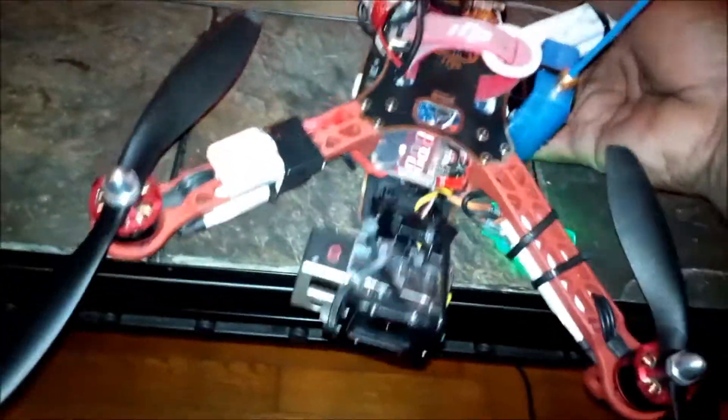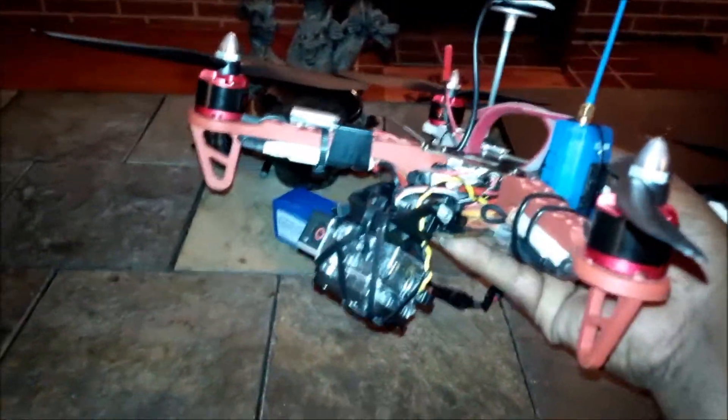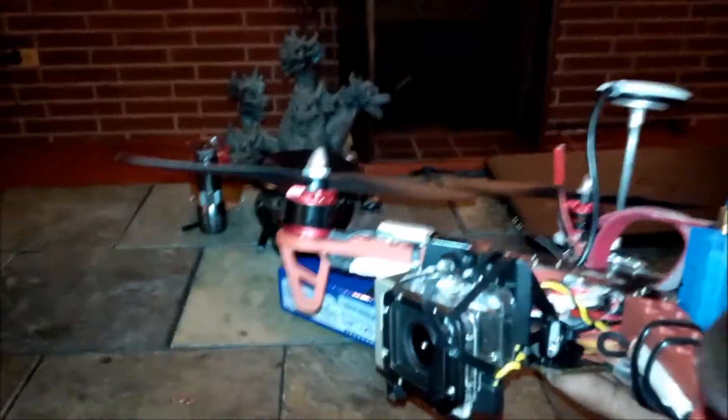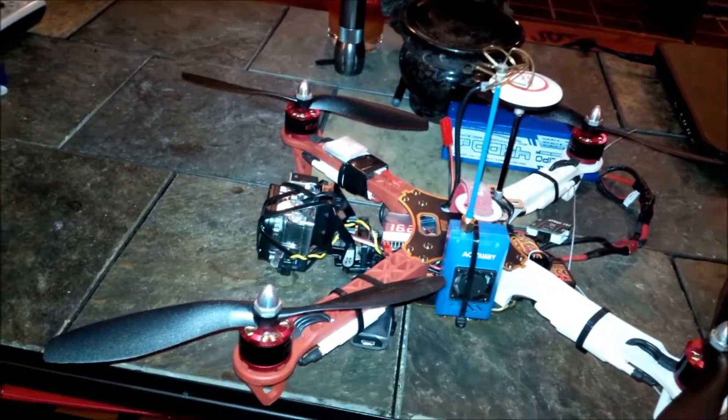Hold on, let me get this up off the table. Check it out — and all I gotta do is just roll this knob around. Testing around here at the house in the backyard, everything seems to be pretty much ideal.